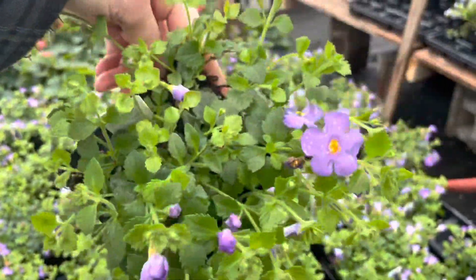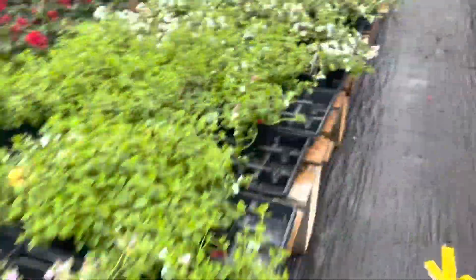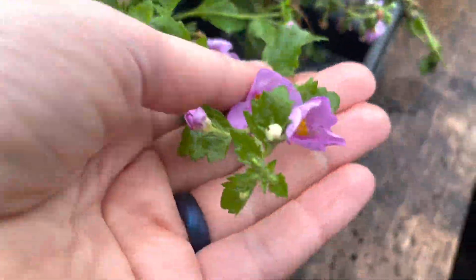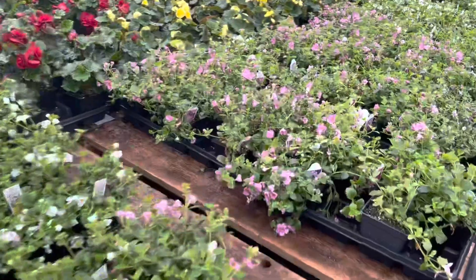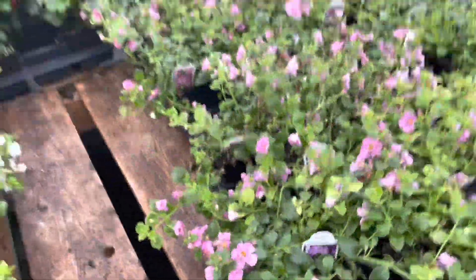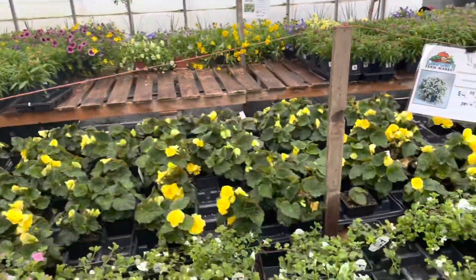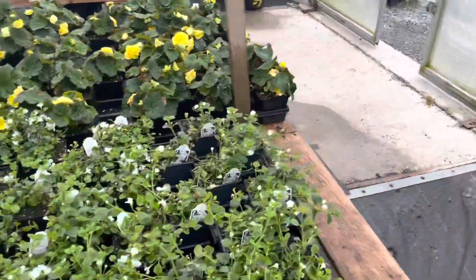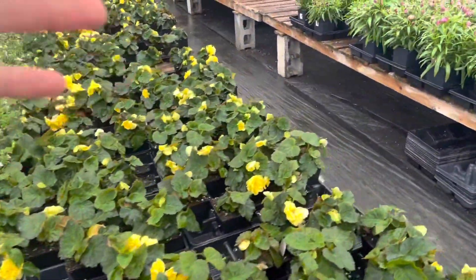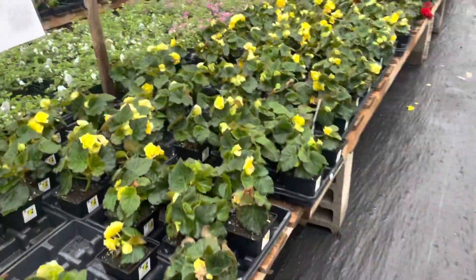Next we're going to talk about the copa, which is a trailing flower. I love this little five-petal flower. There's blue, but it's probably most known for the white one; there are also pink ones, which are beautiful if you're going for a pastel color scheme. They're going to give you that drop down the side of a container or hanging basket. If you put it in the garden, it will act as ground cover — any trailer in a garden acts as ground cover.